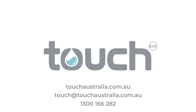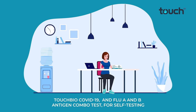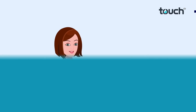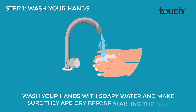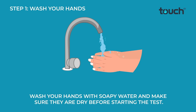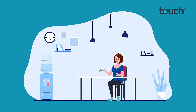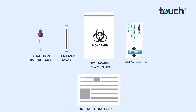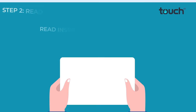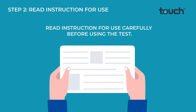Touch Bio COVID-19 and Flu A and B Antigen Combo Test for self-testing. Wash your hands with soapy water and make sure they are dry before starting the test. Open the box and check the components before use. Read the instructions for use carefully before using the test.